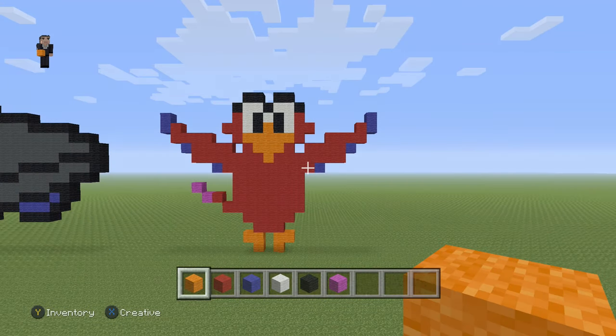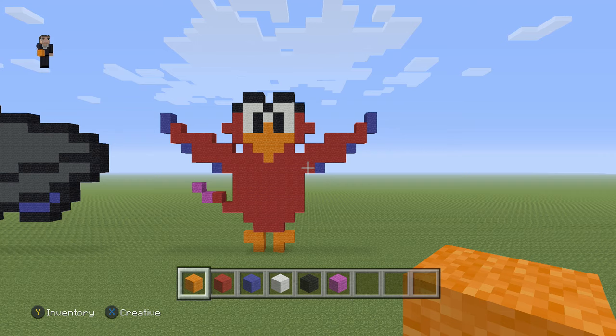Hey, what's up? It's William from Rocket Zero, and welcome to another pixel art tutorial. In this video, we're going to be building Lago from Aladdin. I recently saw the live-action Aladdin movie and I really thought it was gonna be bad, but I really really enjoyed it.